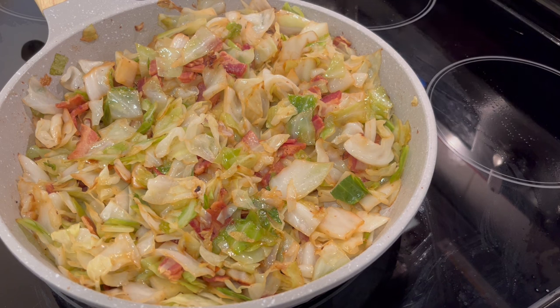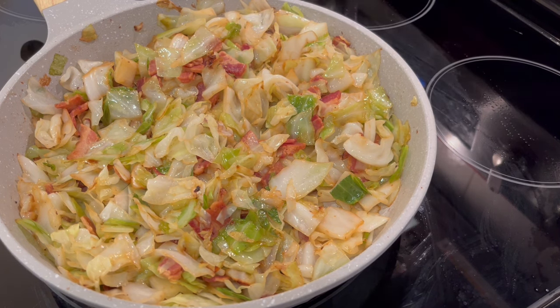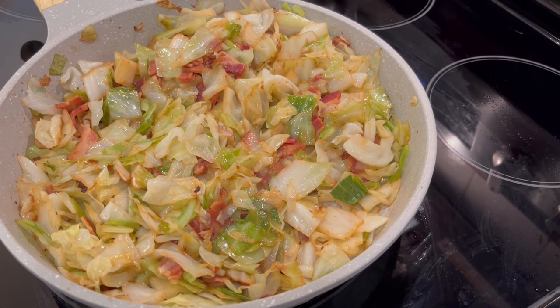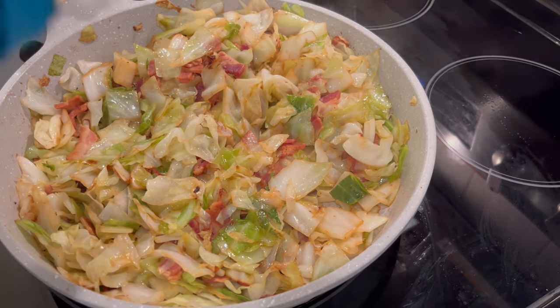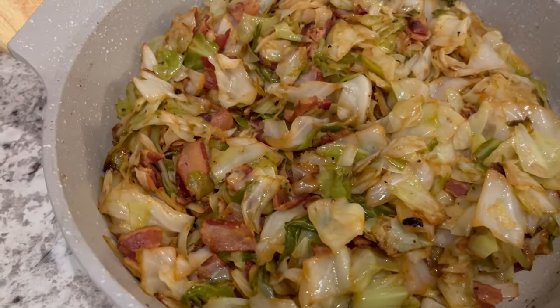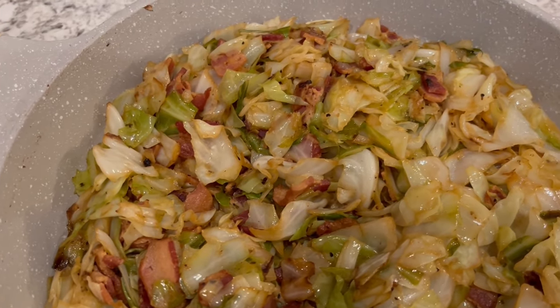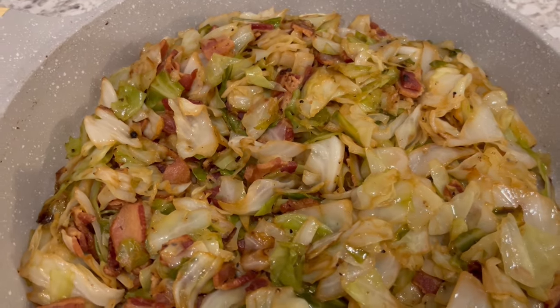It's been about 10 minutes and this is what my cabbage looks like now. I turned on my oven light so you guys could see a little bit better. Even though I used almost a pound of bacon to cook this cabbage, it's still not really salty, so I'm going to add a little bit of salt and pepper. And that is it — that is my quick and easy recipe for Southern fried cabbage.